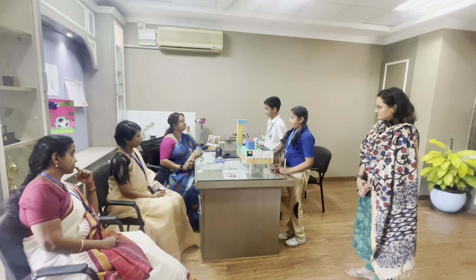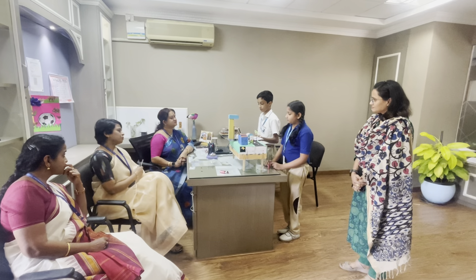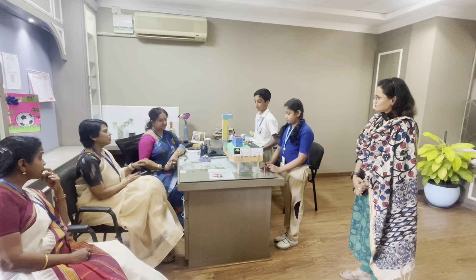Good morning ma'am. My name is Veehan. I am from Class 5J and today I am going to show you my model of Earth-in-Center.